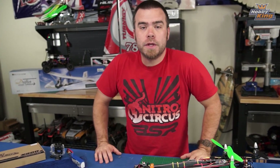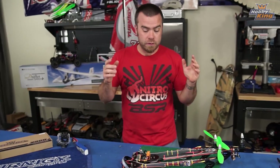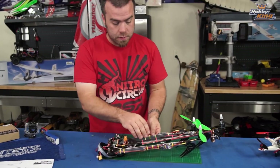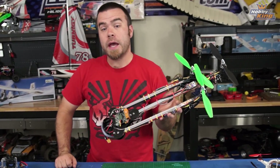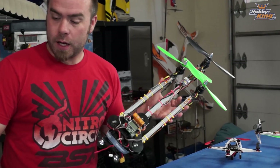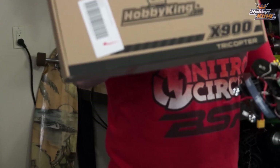Welcome back to part five of the KK complete guide. Today we're talking about a very requested subject: tricopters. I got this guy, the HobbyKing X900 tricopter, which comes in this convenient, very small box.